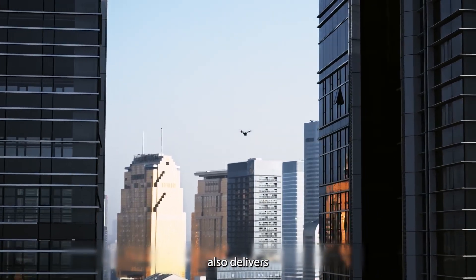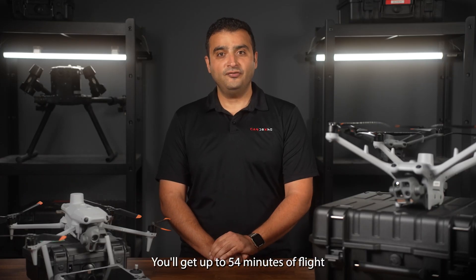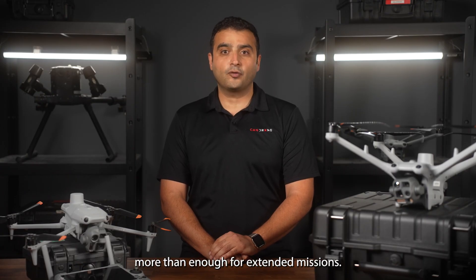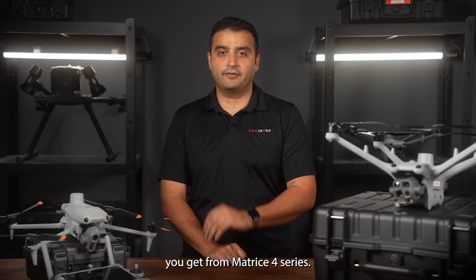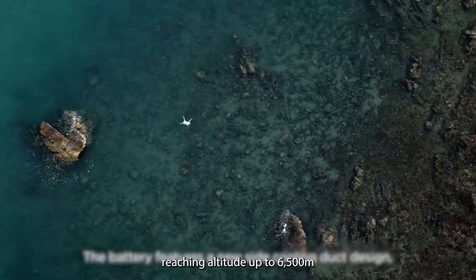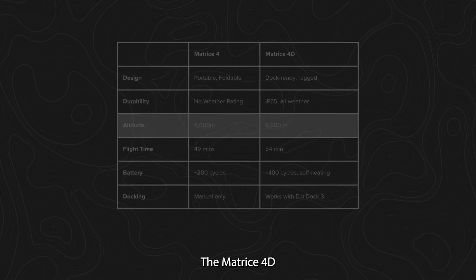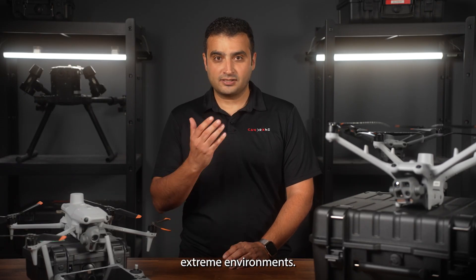The Matrix 4D series also delivers longer flight time and better endurance than the Matrix 4 series. You'll get up to 54 minutes of flight and 47 minutes of hover time — more than enough for extended missions. Compare that to 49 minutes of flight time and 47 minutes of hover time from the Matrix 4 series. The Matrix 4D can fly higher too, reaching altitudes up to 6,500 meters above sea level compared to the Matrix 4's 6,000 meters. The Matrix 4D also has a temperature range from minus 20 to 50 degrees Celsius, another feature of it being built to handle extreme environments.